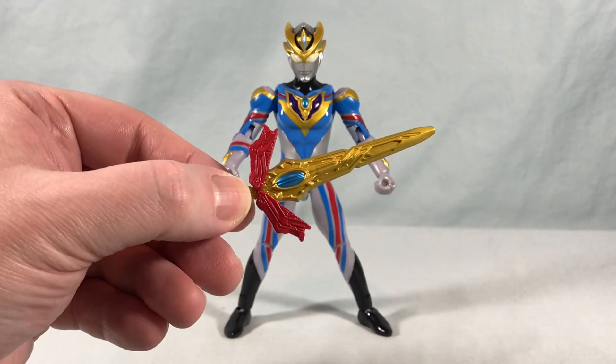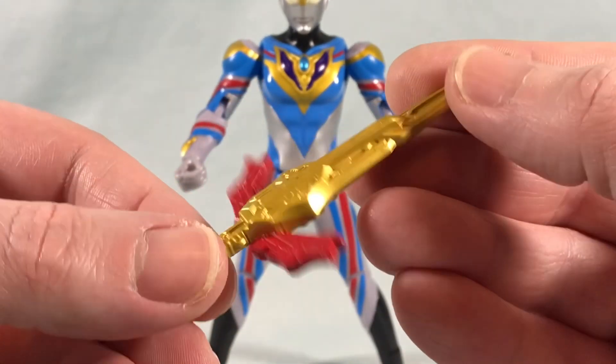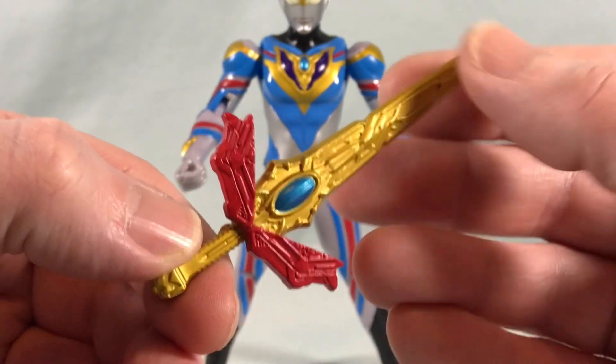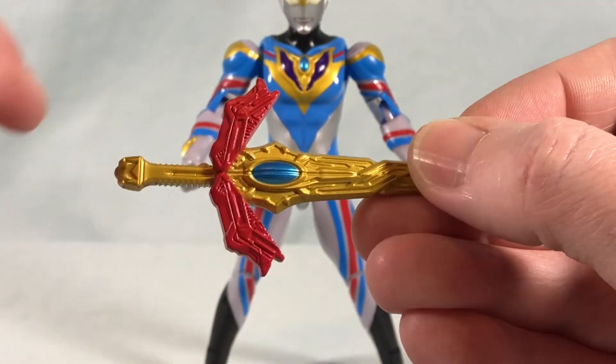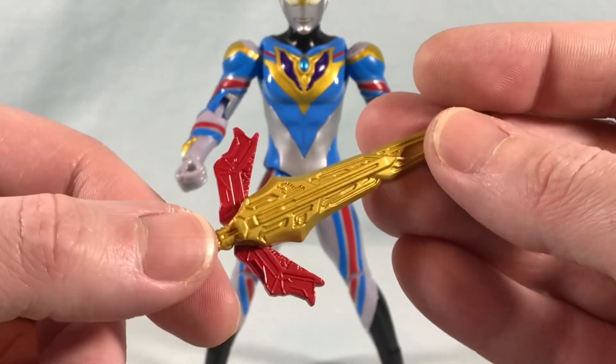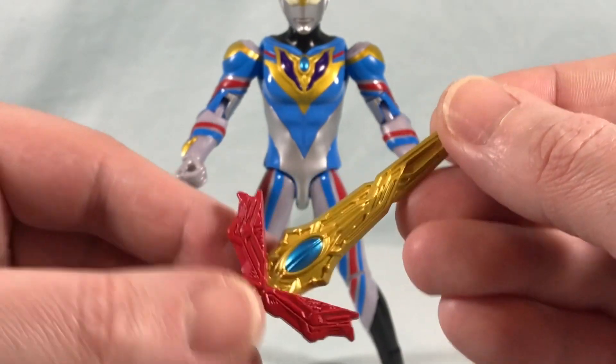First up we have the ultra dual sword, which I believe is molded in a gold plastic and then they painted the red and the blue. You can't close it up into trigger mode but I get it — it's fine and it looks good. I think they did a nice job with it. Really nicely molded detail there. Looks very good.